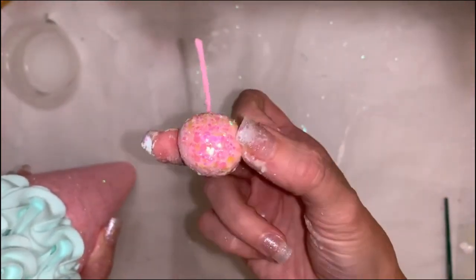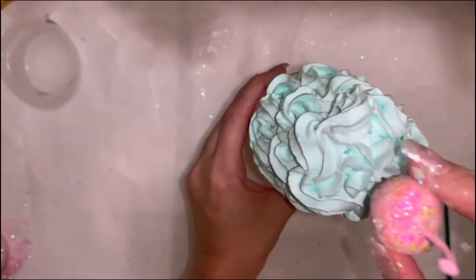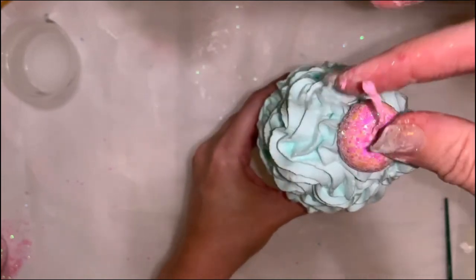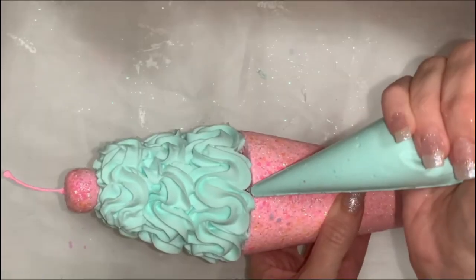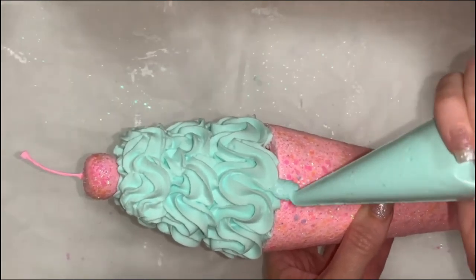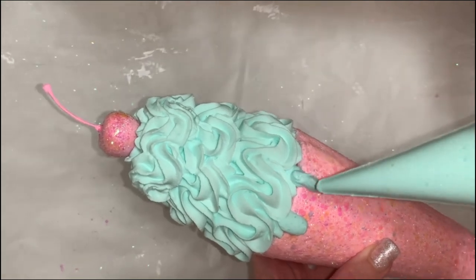Next I'm adding a glittered cherry — I do have a tutorial for those, it's very simple, you just paint it and glitter it. Now I've made my own puffy paint drip sauce and I do have a tutorial for that.